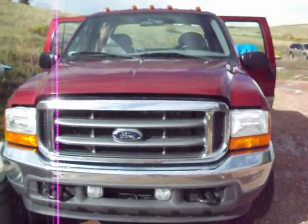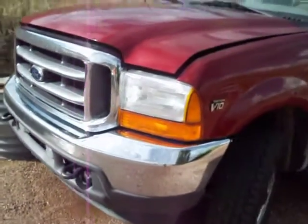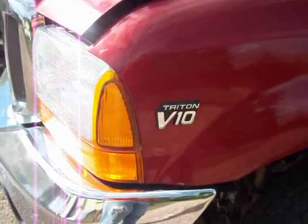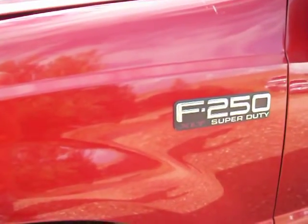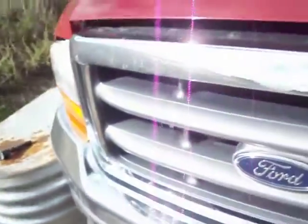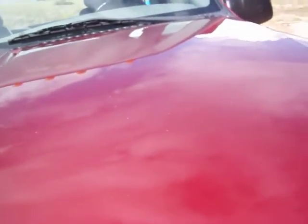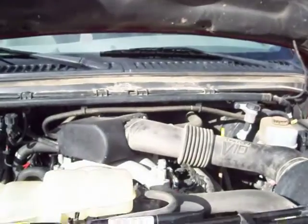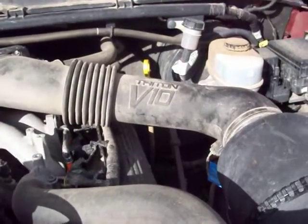Alright, here it is — my Ford F-250, the one with the blown spark plug. We can see right over here it has the Triton V10 engine. F-250 XLT. Let's take a look under the hood. And so here it is in all its glory, the Triton V10.